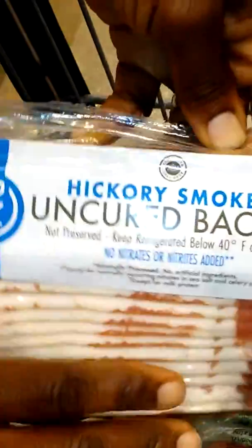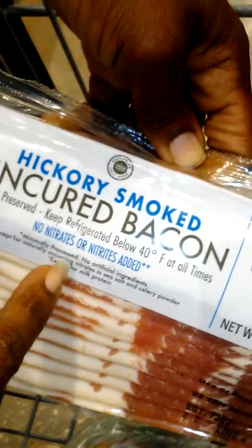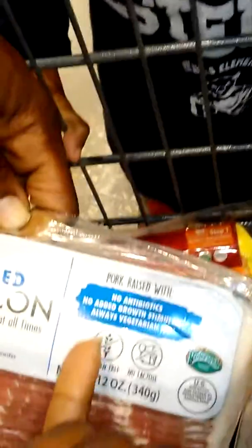Any smoked food products you want to stay away from, even though there's no nitrates, no preservatives, no added growth stimulants, and it's always vegetarian fed. That's all good, but the smoked part is the issue.